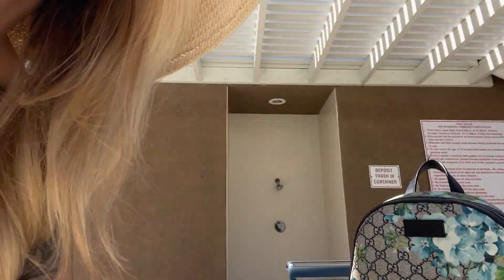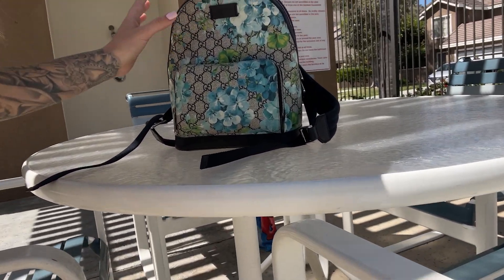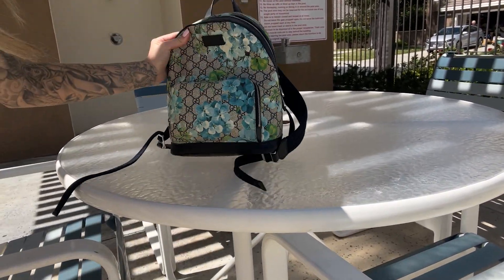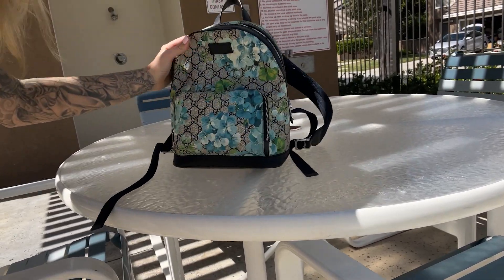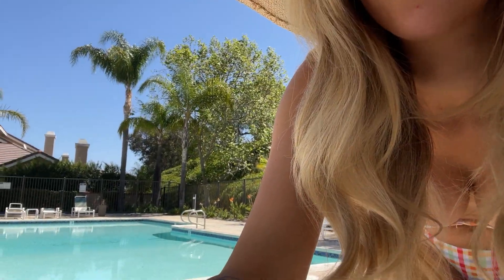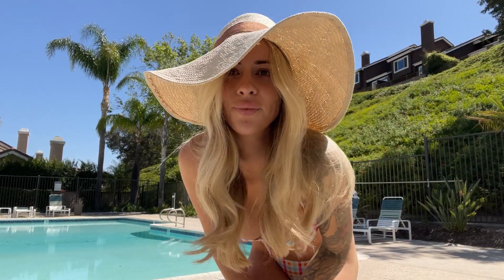I do sometimes use a tripod, but since I was at the community pool in my neighborhood I just brought my purse and propped my phone up on it — and honestly it works just as well. A tripod is better because it holds your phone in place and is adjustable to different heights and angles, but using your purse, a chair, or whatever you can prop your phone on usually works just as well.